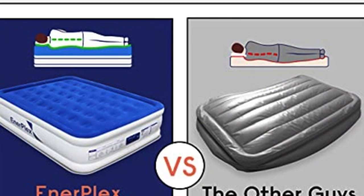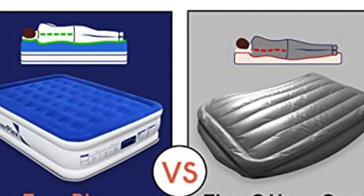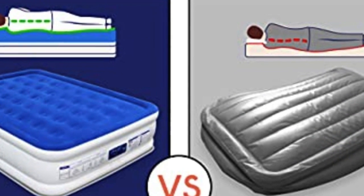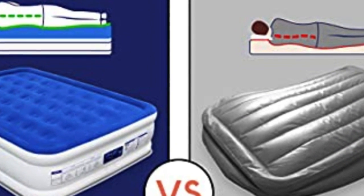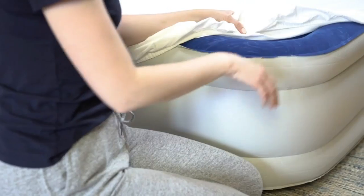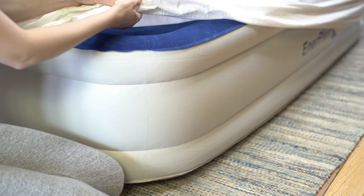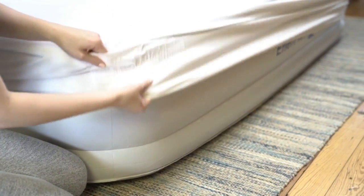Enerplex's air mattress features a coil beam system, giving firm support for proper spinal alignment. As a result, you get all the same comforts of your regular mattress. The top of the mattress is very soft to touch, so if you want to nap in the middle of the day without any bedding, it feels lovely on your skin.